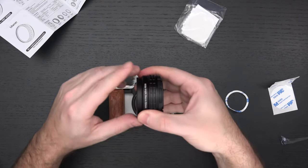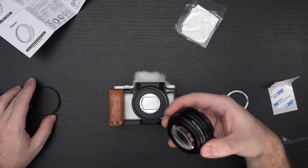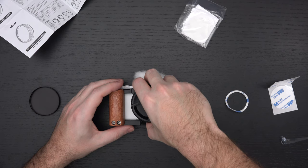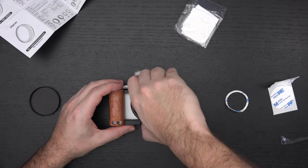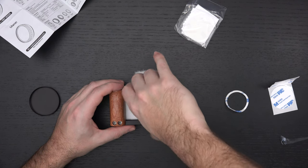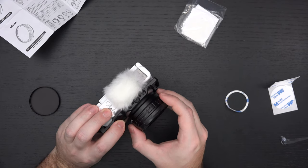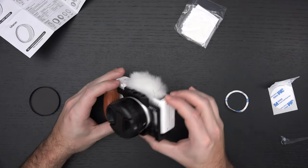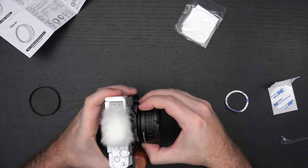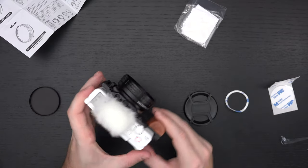Per the instructions, removing the rear cap and treating this just like a traditional lens, this should just thread right on. It does seem like it's tightening. I do wonder, with this amount of weight, whether it's going to flex the ZV-1's lens assembly as it extends. It seems like it's on — it's tight now.